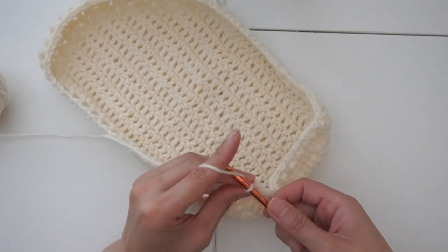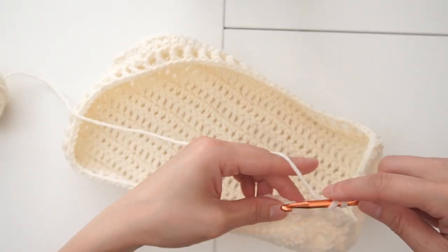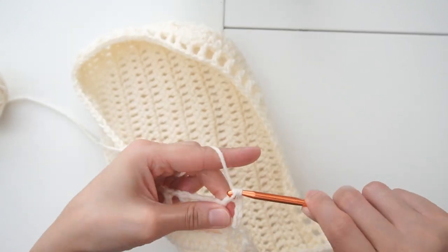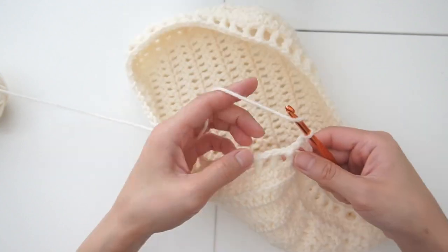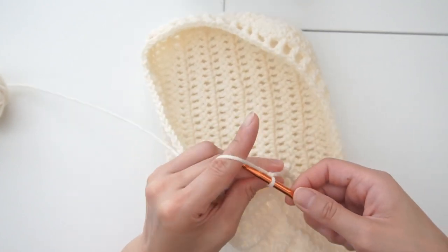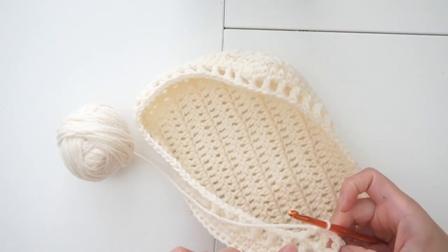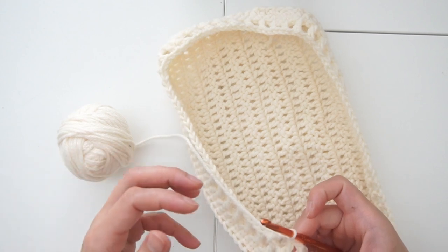Starting from the next round, we're using the same pattern but we're using these individual spaces as our stitches. Chain four, then do a double crochet — use not the first but the second space — and do my double crochet just like that. Chain one, use the next big space, chain one again, yarn over, use the next space. For the next few rounds do the same, using these spaces as your stitches and do your double crochets all around until you get to the height that you want.